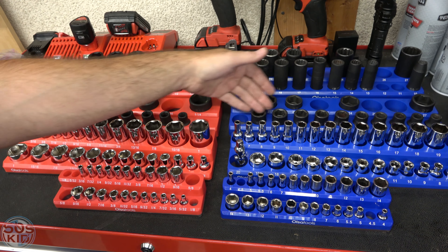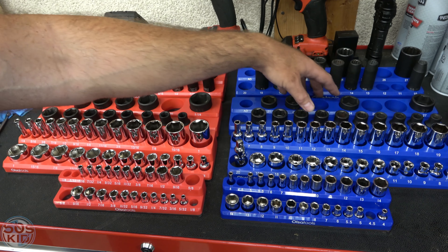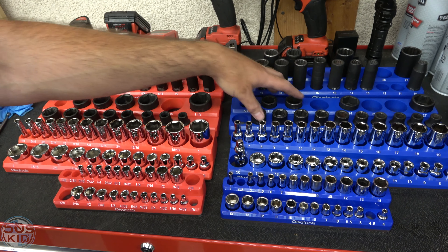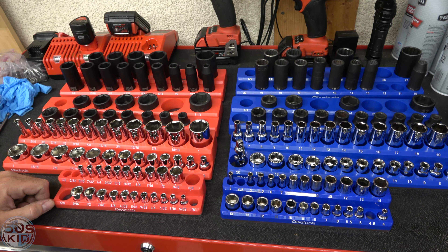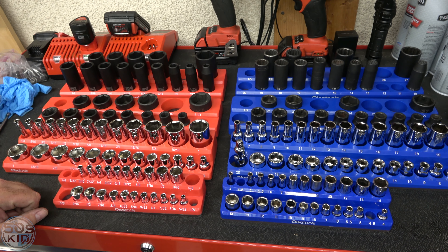If you're going to get a three-piece set, be aware that you only want to get the 1/2" tray if you need it — if you can fill all the spaces, or at least if you can get the missing sockets for your set. If so, then the 1/2" is good to go from Olsa Tools. For me, it's mainly the 3/8" and 1/4" where it's at.